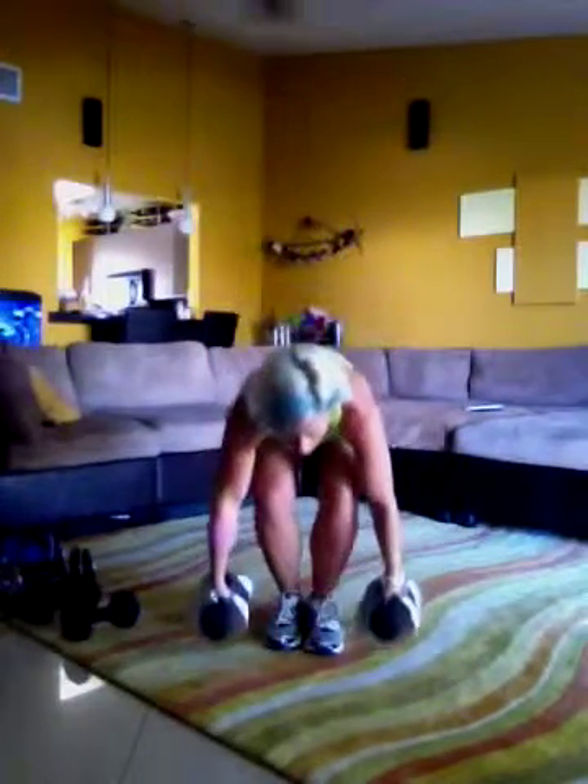The magic happens because you are moving so, so slow. Of course you can lift heavier and move fast, but then it takes a lot of reps. If you go really, really slow, you can do just 6 to 8 reps, and that's all you need.